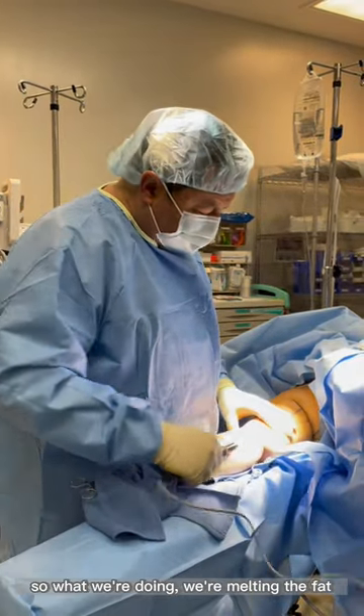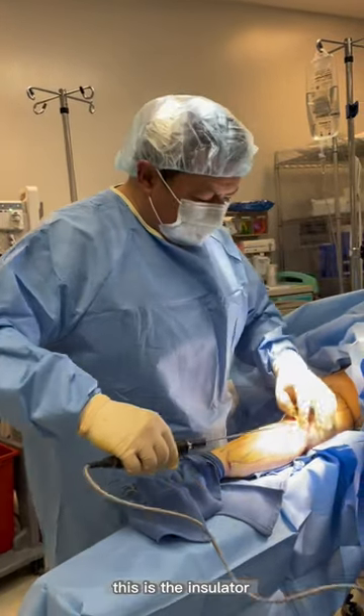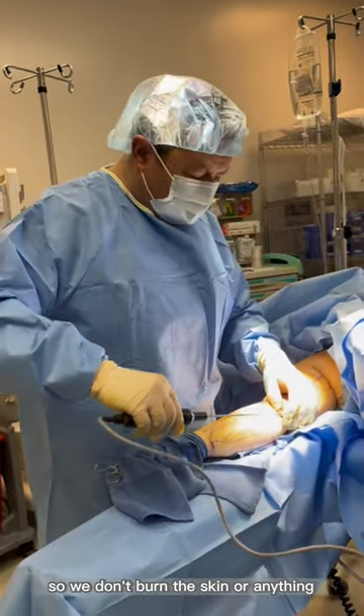What we're doing is melting the fat. It's a probe that has three ultrasonic rings on the very tip. This is the insulator so we don't burn the skin or anything.